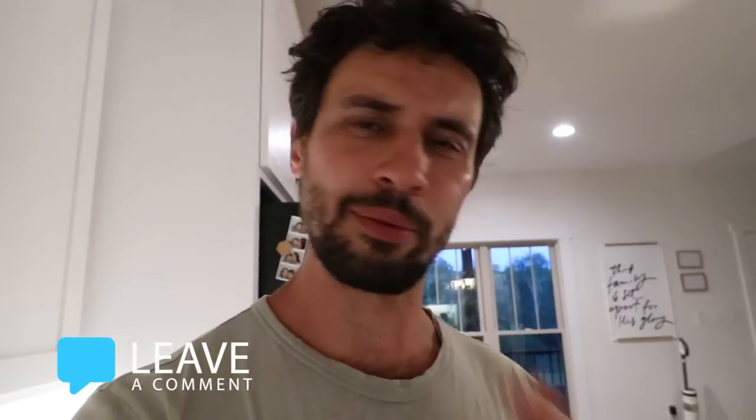Let me know if you make it and what you thought. Hope you enjoyed this video making one of our favorite family gluten-free recipes. Let me know if you want to see more — I would love to make more videos like this because I really enjoy cooking and making yummy food for our family, especially food that's pretty healthy. See you guys later, love you, bye.